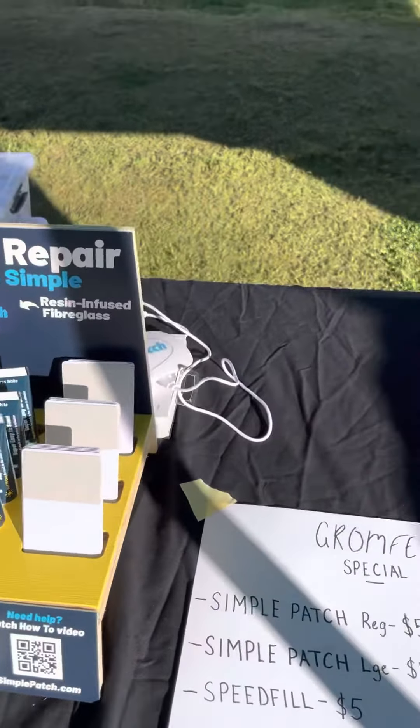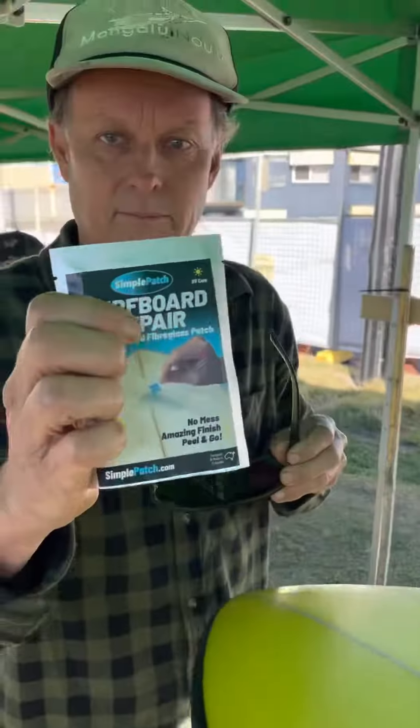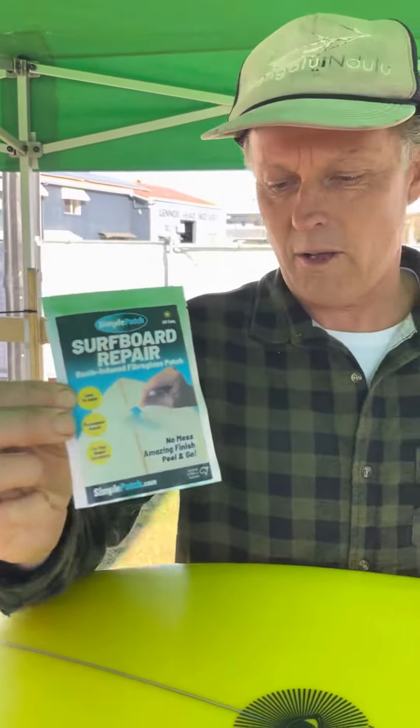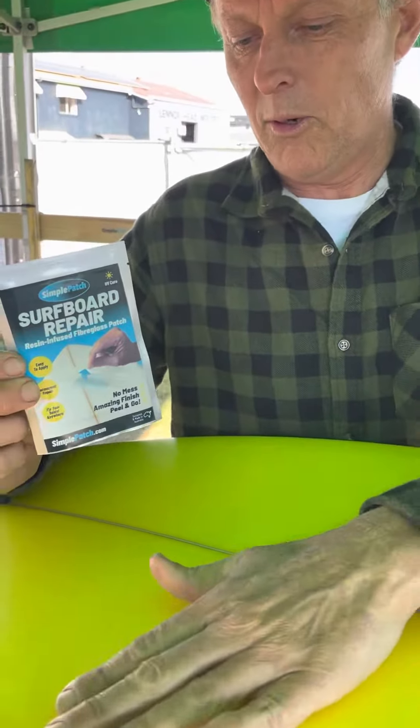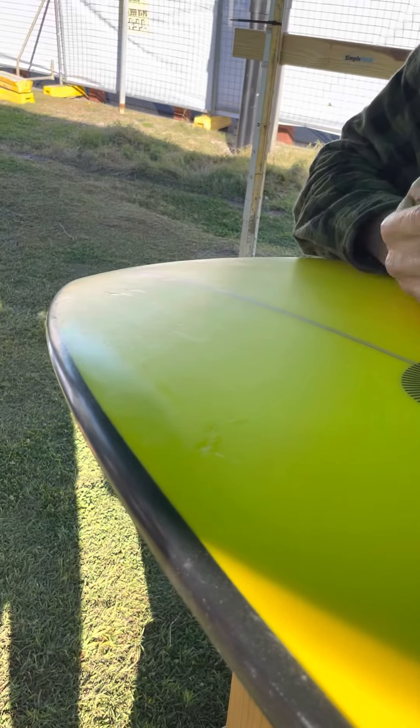Time to fix the surfboard — made simple. What we have here is a resin-infused fiberglass patch. We're going to fix Tapper's board right here. He's got a little scuff, and we're going to seal it up for him.